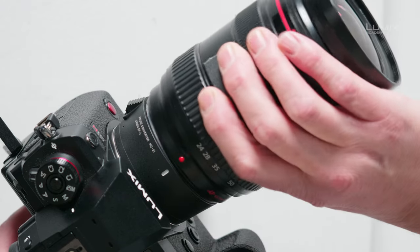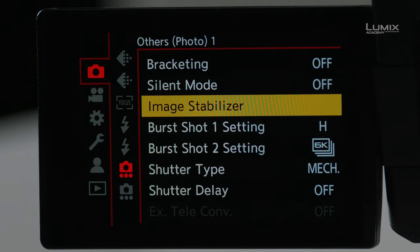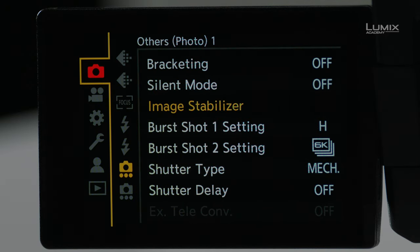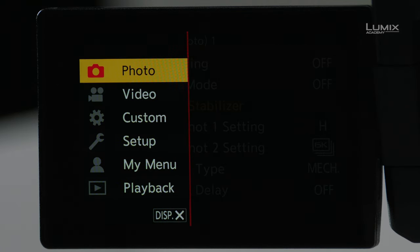Because of those contacts, there is full communication between the lens and the camera body. Let's take a look at the options we have for stabilization. I'll jump into the menu system. The same menu exists in both the photo menu and in the video menu — we can access the same controls in either, it's just a matter of convenience.